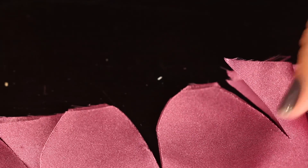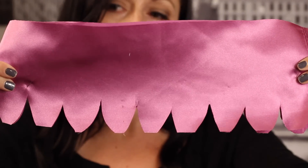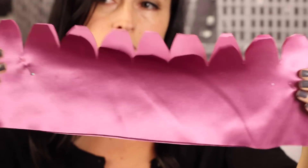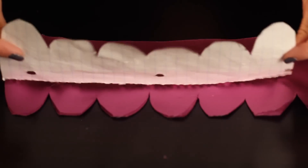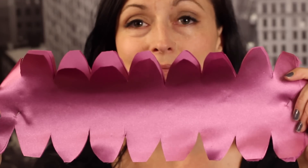This gives us a scalloped edge at the top. If it's not perfect, it doesn't matter — we'll be melting that top edge and those little straight parts won't matter at all. Then flip your pattern over and do the exact same thing to the other side.